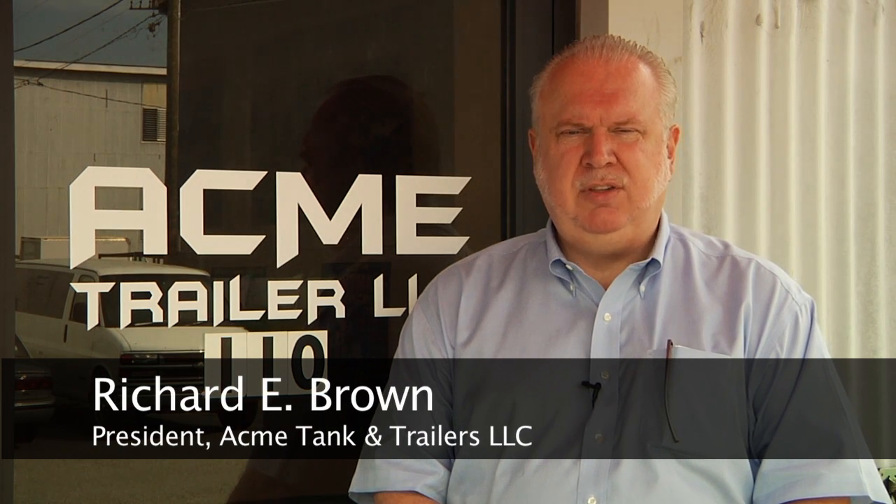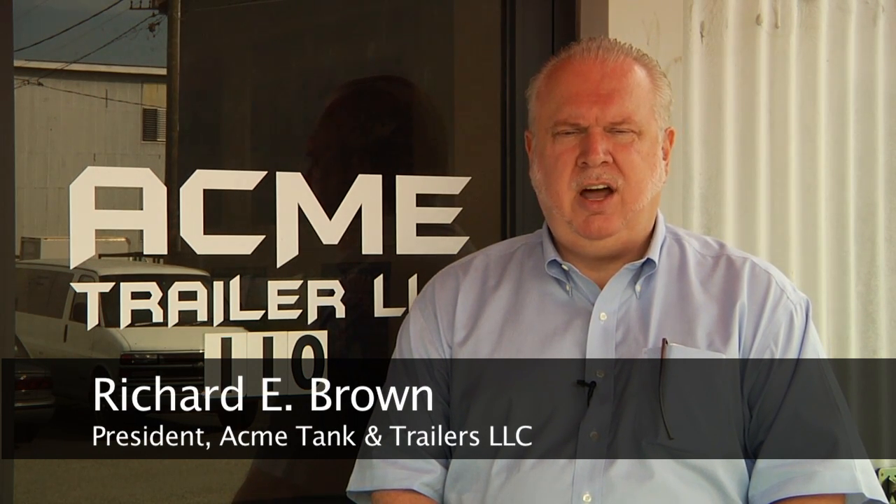Hi, I'm Richard Brown, president of Acme Trailer. Every week we get hundreds and hundreds of phone calls from potential customers and customers alike. So we decided to take a minute and shoot an instructional video answering the most frequently asked questions of our potential and existing customers. We figured this would be the fastest and easiest way to provide you the information that we get hundreds of calls a week for.